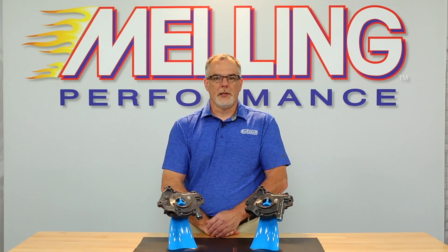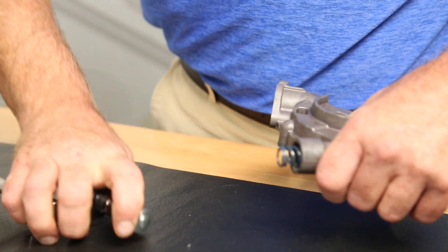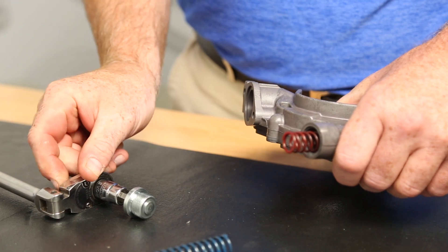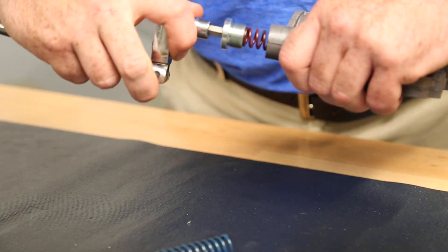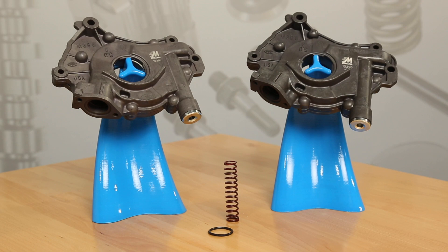The 103.96 and 103.96 BR are both standard volume high pressure oil pumps. These pumps come with a factory installed 110 psi bypass spring and include an optional 95 psi bypass spring, which can be replaced by removing the threaded pressure relief plugs. Both pumps feature a hard coat anodized body and cover, which increases the pump's durability.